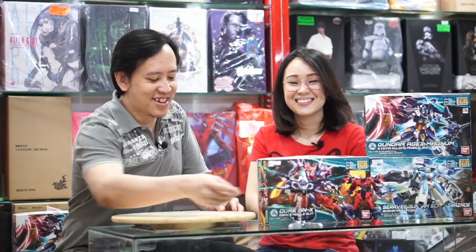Selamat datang kembali di YouTube channel Multitoys Indonesia. Kali ini kita akan melanjutkan pembahasan tentang Gunpla seri Build Diver. Kali ini kita akan menampilkan pesawat — ini pesawat atau robot sebenarnya ya?